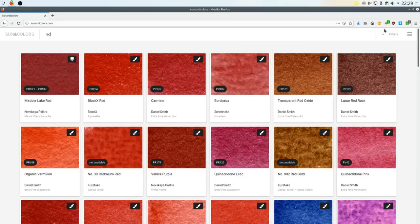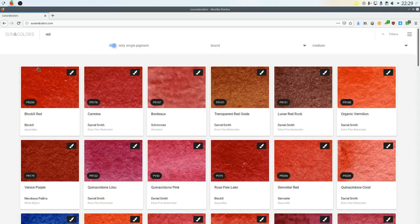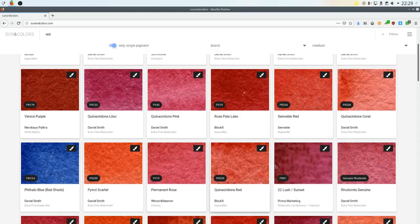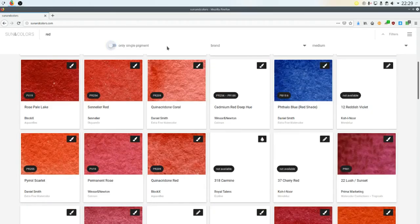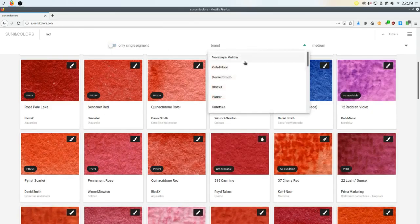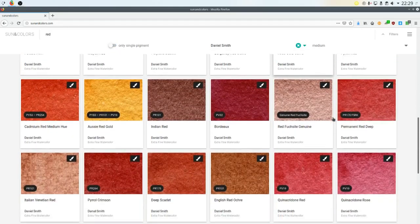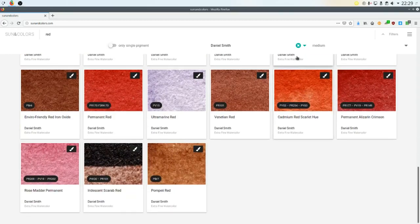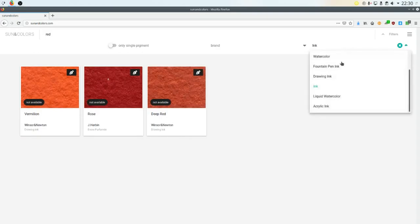On the site you can see the swatches and you can search for different color families, pigments, color names if you know them. But there are also filters — you can search for a single pigment or not, for different brands. If you want to search for Daniel Smith or Schmincke or Holbein, and also for the medium. I have color pencils that I swatched, watercolors, gouache, and also inks.